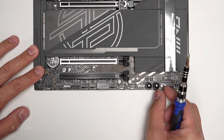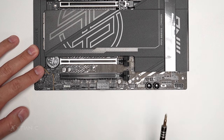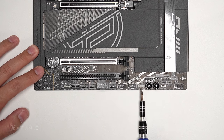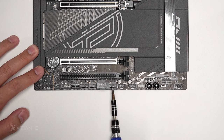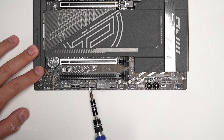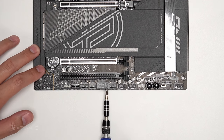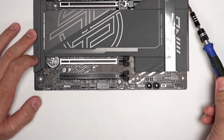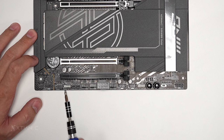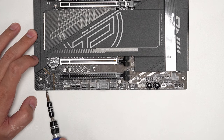There's also the power button and reset. Next is an RGB or addressable 3-pin header, USB 2.0 headers — two of them, and three additional PWM fan headers. There's also a PCIe power connector here — connect this if you want extra juice for the PCIe slot and for PD charging on the USB Type-C. Additionally, there's another addressable RGB 5V header, a 12V 4-pin RGB header, and the audio front panel connector.